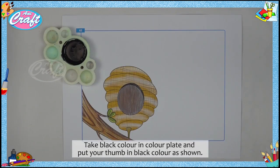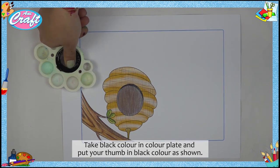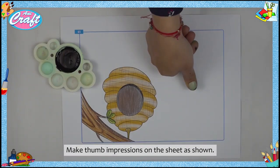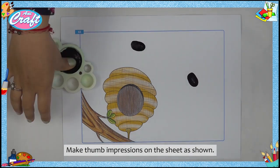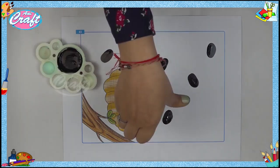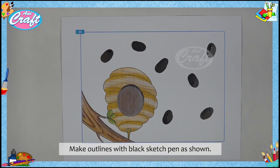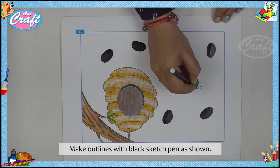Follow these steps: take black color in the color plate and put your thumb in the black color as shown. Make thumb impressions on the sheet as shown. Make outlines with black sketch pen as shown.